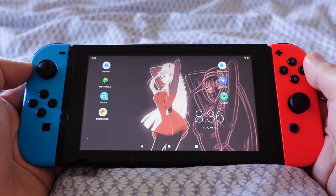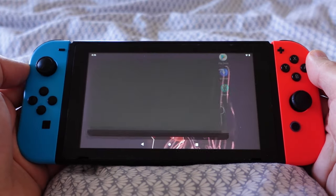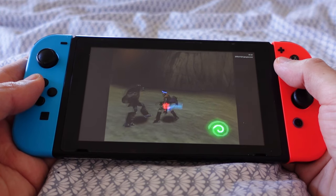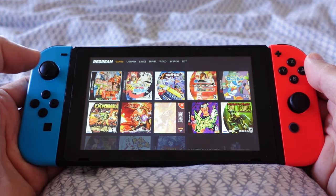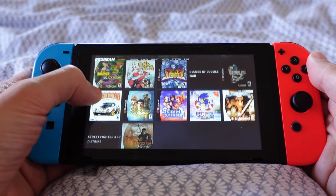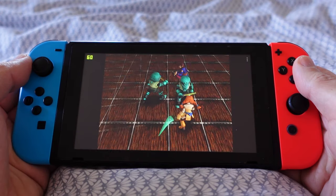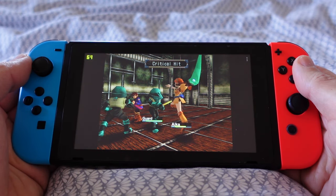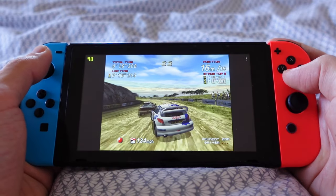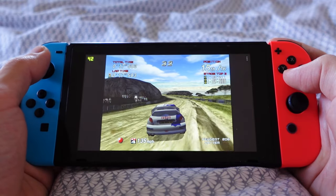Switchroot Android turns your Nintendo Switch into a tablet with Google Apps. It gives you the best performance of Dreamcast, Nintendo 64, Nintendo DS, and PlayStation games. When playing Dreamcast games, I use the Redream app. There's no need to configure the controllers or add BIOS files — you can just add games and go. 96% of the games are playable, and if you unlock the $6 premium, you can play at a 1280x960 resolution.